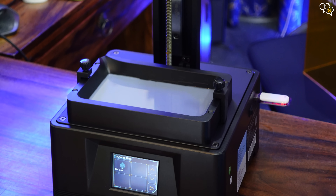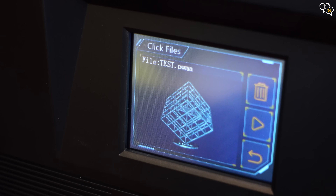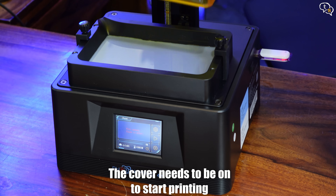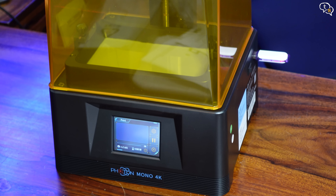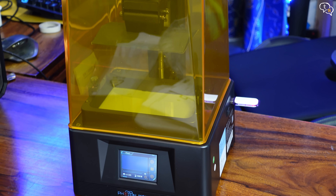Select print — there is only one test model on the pen drive. I like that it gives an image preview. Tap on the image and hit play. The printer has a sensor which prevents it from printing if the top cover is not installed, as indicated by the error message displayed on screen. There is a setting to disable the need for the cover but it is not recommended. Place the cover on and it starts to print.